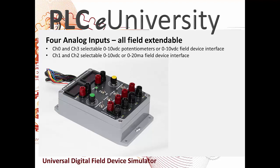Channel 0 and channel 3 are selectable between the 0 to 10 volt potentiometer or a 0 to 10 volt field device interface. That interface uses banana plug connectors to connect to external devices. Channel 1 and channel 2 are selectable between 0 to 10 volt DC or 0 to 20 milliamp field device interface.